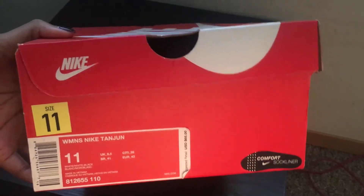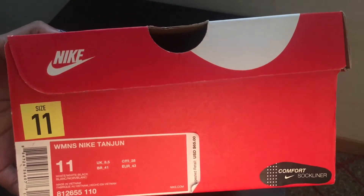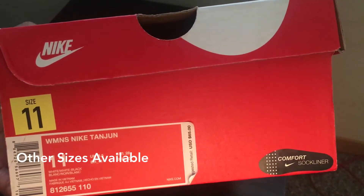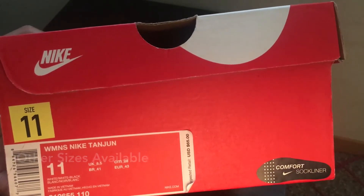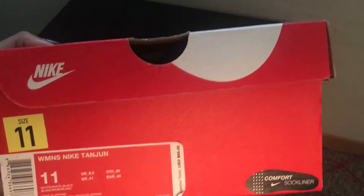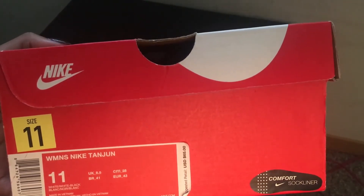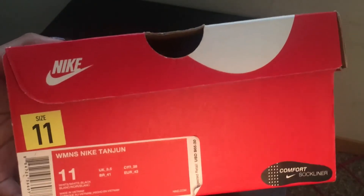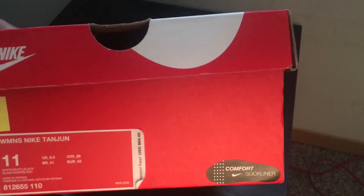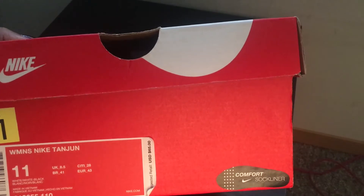Hi guys, so today I will be talking about the women's Nike Tanjun ones, these are in a size 11. I'm just gonna give you an overview about what the box looks like and the shoe itself. These are some of the most comfortable shoes I have purchased, but I do feel like there are a couple cons to these shoes that I'll get into a little bit later. Just to give you guys an overview of everything that comes with this shoe, the box and the shoe itself.